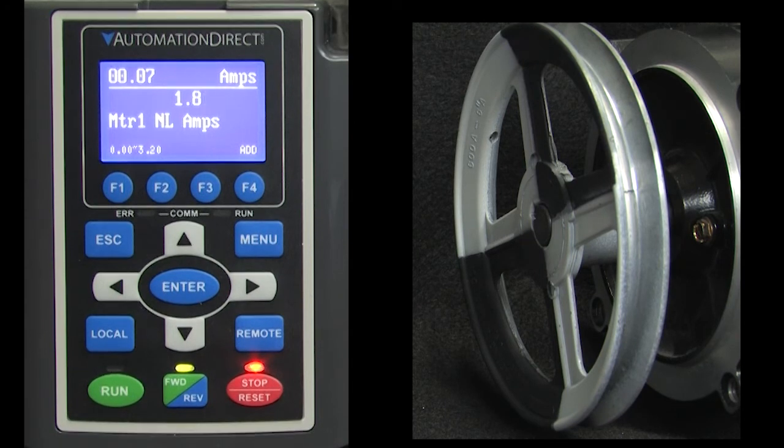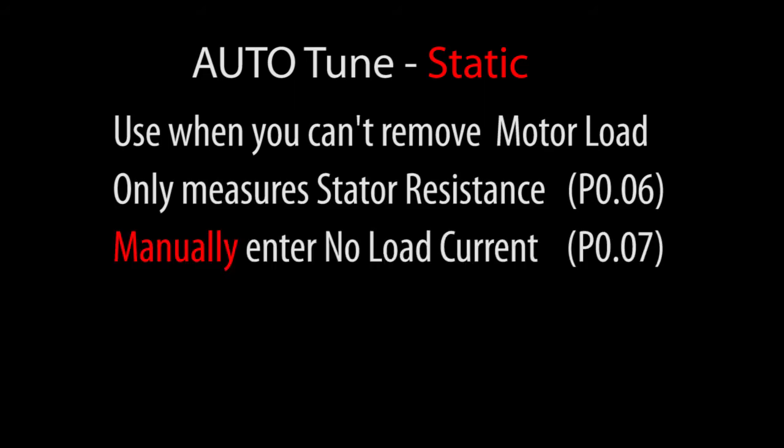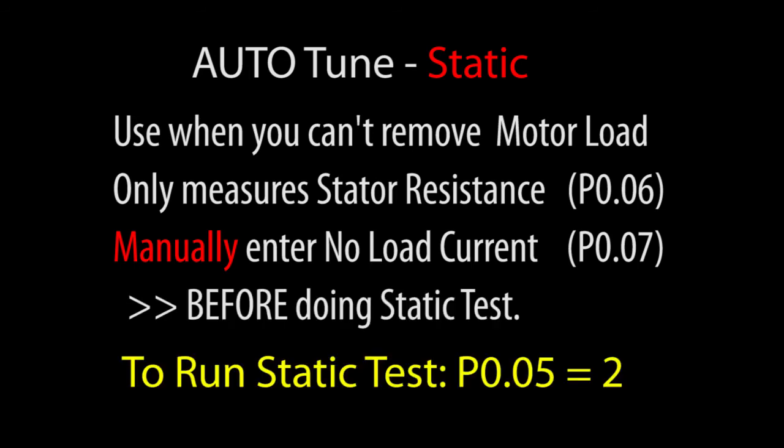The drive is now Auto-Tuned and ready to operate at its best possible efficiency. If you couldn't decouple the motor from its load, you can still do a static Auto-Tune – it just measures the stator resistance. You have to enter the no-load current from the motor's nameplate or datasheet before you run the test. To run it, just enter a 2 in parameter 0.05 instead of the 1 we used earlier. All the other steps are just like we did a minute ago.